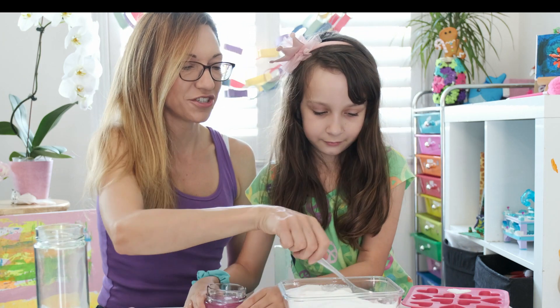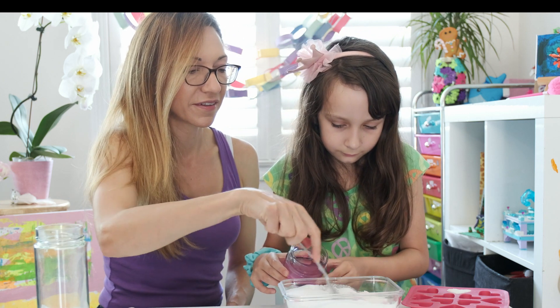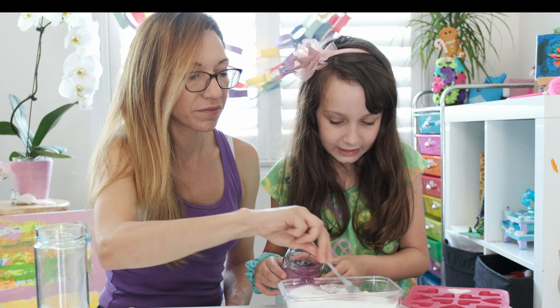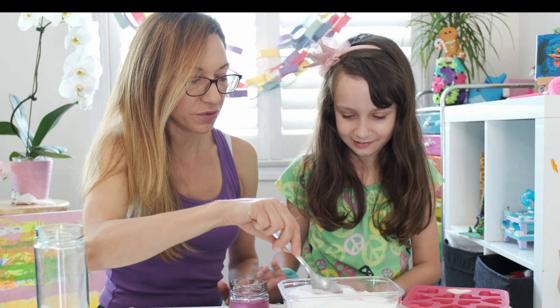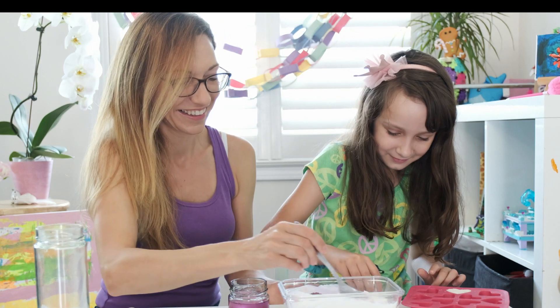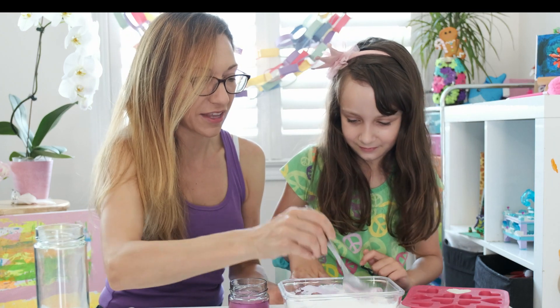Can I pour a little bit more? Sure. Is this one going to be pink? We're getting it all over the table. No, no! Okay. I'll pour the rest — how about that?